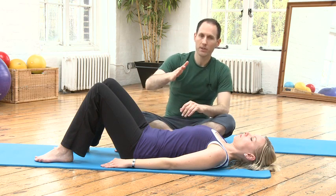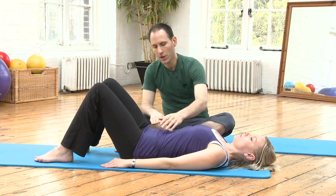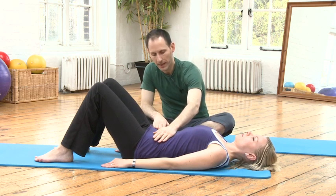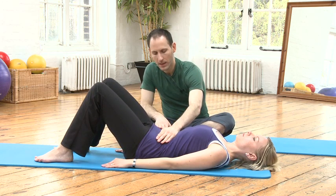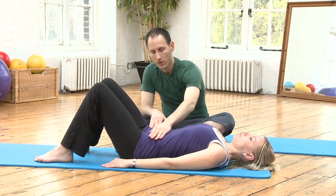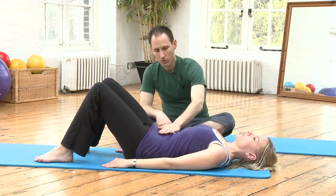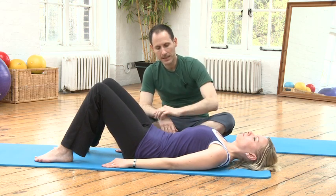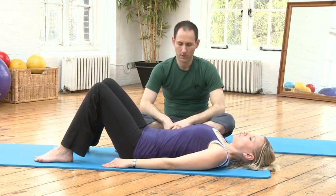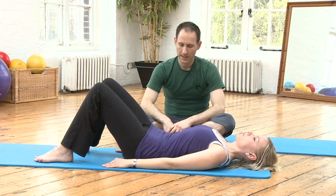We're going to start with small tilts, as you're going to do in many many classes. So just tilting the pelvis back and tilting the pelvis forward. It's easy to exhale to tilt back and inhale to tilt forward. So let's do it a few more times — exhale to tilt and inhale forward.